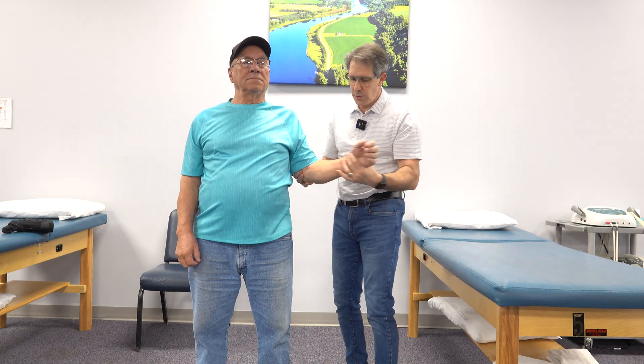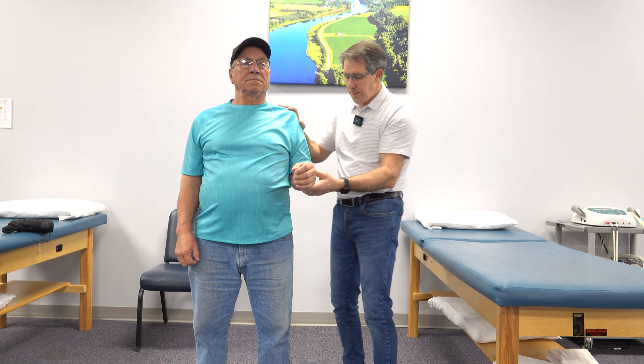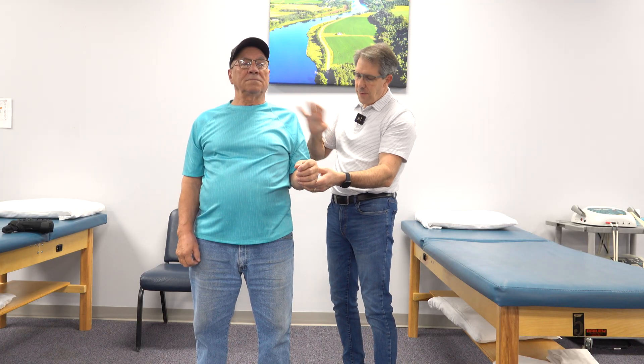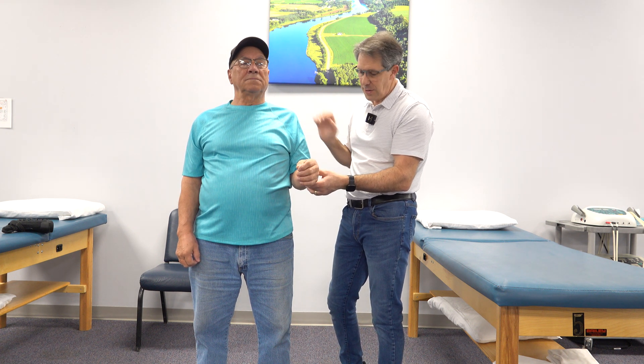He does have a little bit of arthritis also, but not a very noisy joint. As far as identifying a C5 issue, deep tendon reflexes and sensory testing can help rule that out, and we've already done that — so he doesn't have any signs of that.